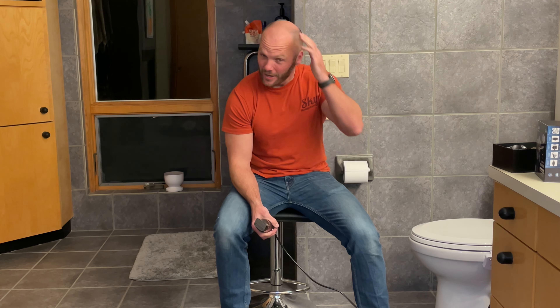Hey YouTube, I'm Roscoe and I'm a bald man. I've been shaving my head for the last 10 years with this Oster Classic 76.